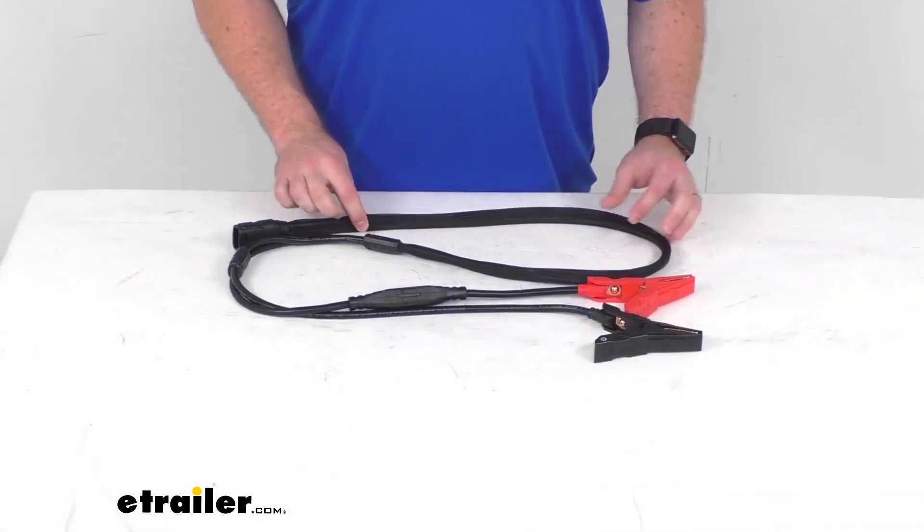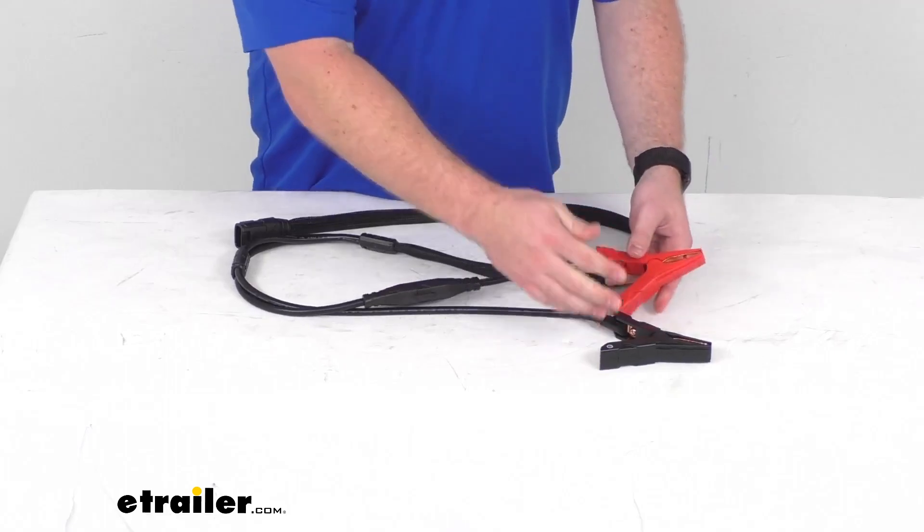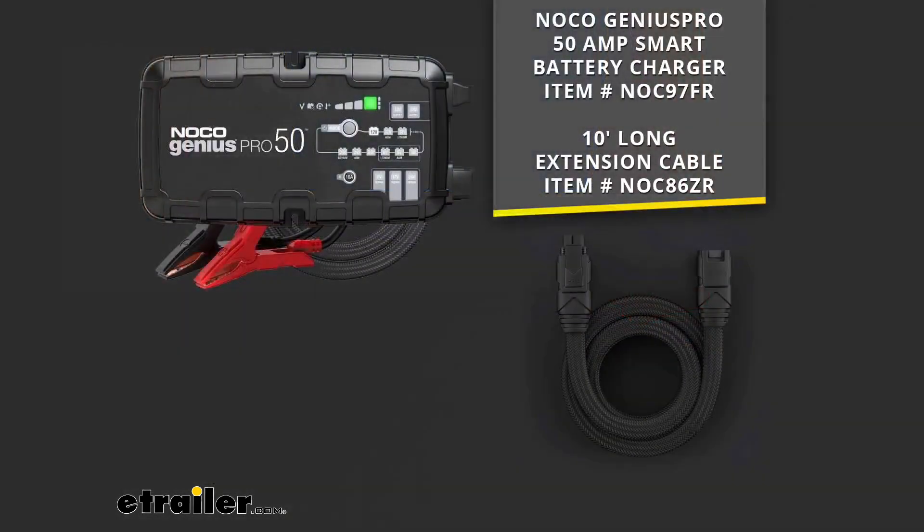Hi there, I'm Michael with eTrailer.com. Today we're going to take a quick look at these NOCO replacement battery clamps. These will replace lost or damaged battery clamps for your NOCO Genius 50 battery charger. These will connect directly to your Genius Pro 50 output or they will also work with the compatible extension cord. You can find both of those here at eTrailer.com.